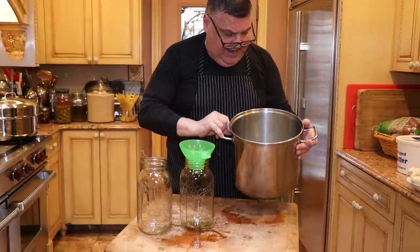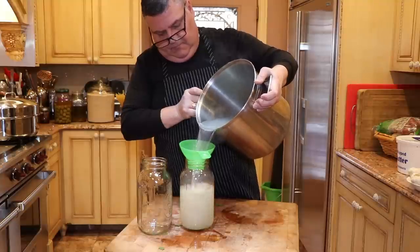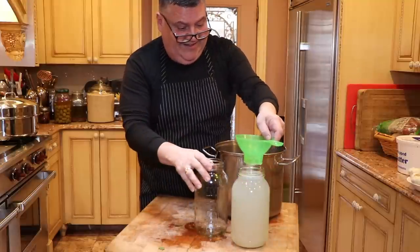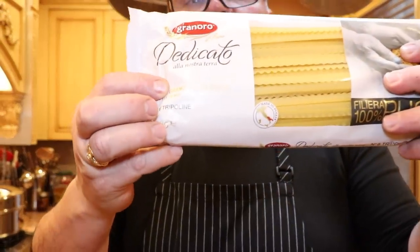Now with all the extra clam stock, we're going to jar it. Look at that color. It's cut mafaldi - mafaldi cut in half.